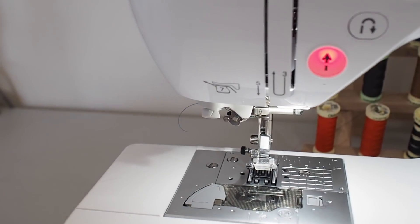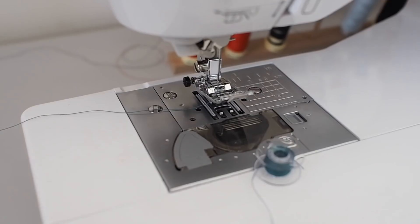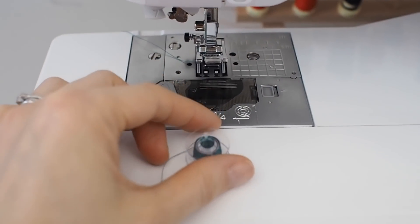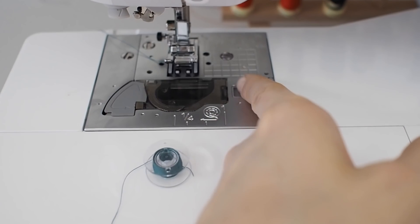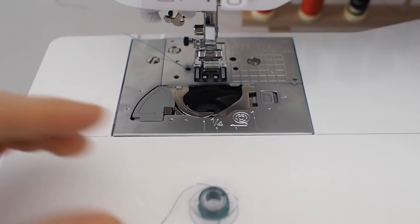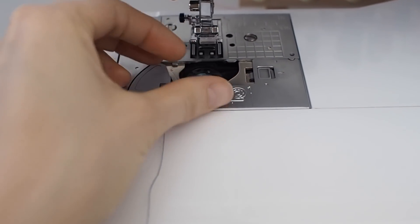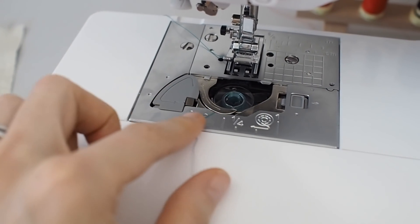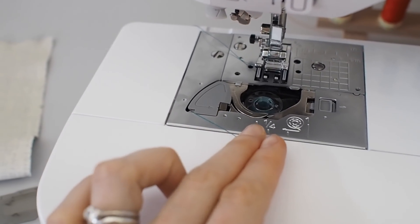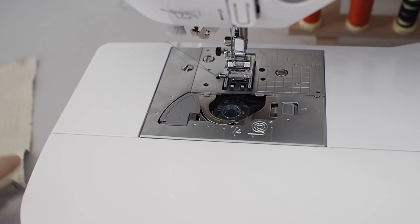This machine has a needle threader which is really good — you just catch it onto the mechanism at the side, pull the lever down, and then the needle's threaded. Then the next part is threading the bobbin thread. On this machine it's a top loading bobbin, so the bobbin just drops down into the little casing. When you put the bobbin in, make sure the thread comes off the left-hand side so that it looks like the letter P, then just drop it in. Follow the thread around the guides — there are arrows shown — and then there's a little cutter to trim the excess. On this machine you can then just start stitching and the machine will automatically draw the bobbin thread up to the top.